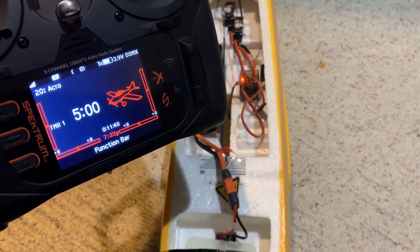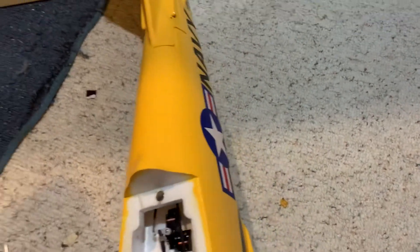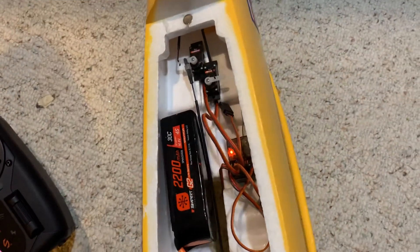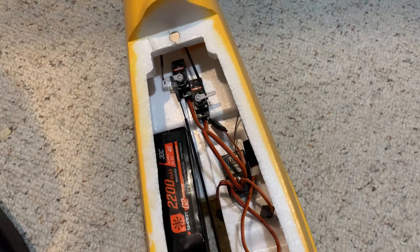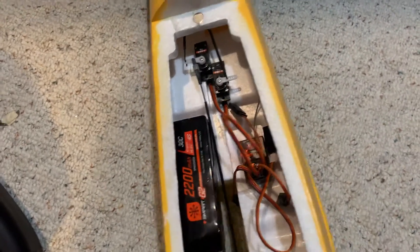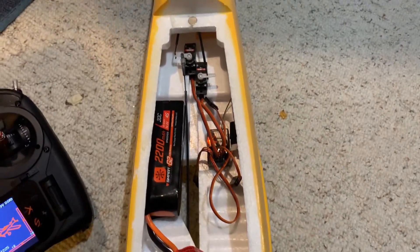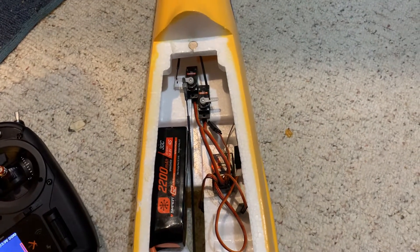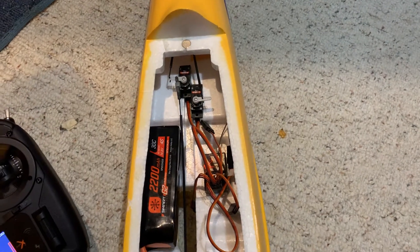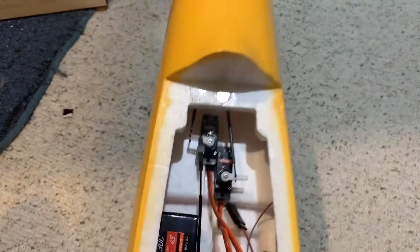Right now you can see elevator works, rudder works. You can hear AS3X working. I'm going to power cycle the airplane — trying to do this one-handed, it's not so easy. All right, back in, let it initialize. See how it did the quick servo initialization — that means it's in AS3X mode. It does not have SAFE Select working yet.